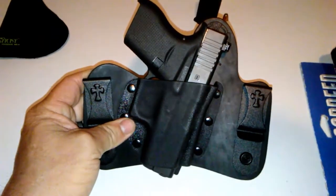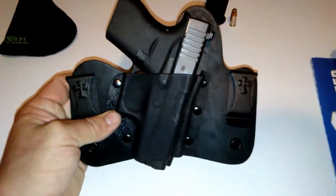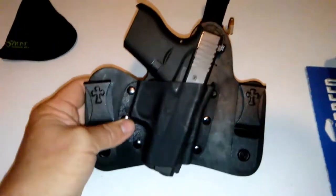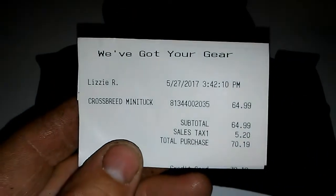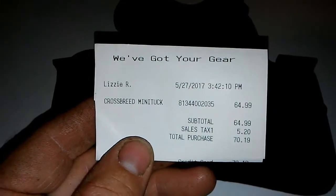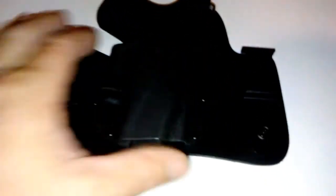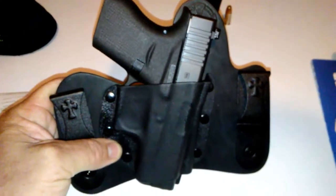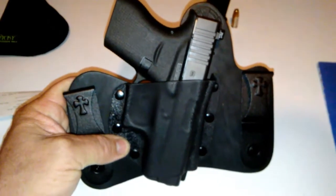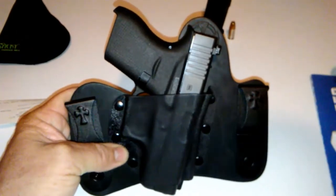I do like my Alien Gear — it's super comfortable — but the 19 is just kind of heavy to carry, and that's what I want with the 43. So far I'm still good. Like I said, I just picked this up today. The price was $64.99, or $70.19 out the door. It is a little bit pricey — you can get full Kydex holsters for a lot less — but I'm not crazy about the full Kydex holster; they just wear on me for some reason.